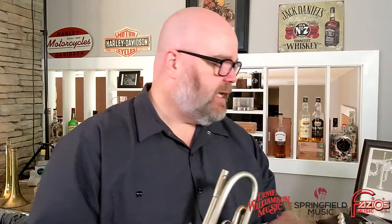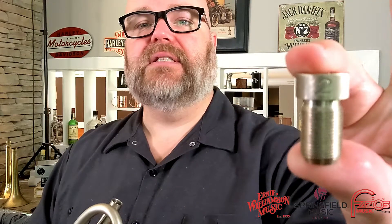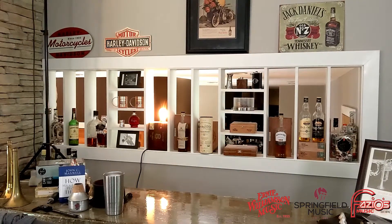The other option you have is these threaded mouthpiece receivers. These are basically adjustable gaps. This one says two, and I currently have five of these for this particular model, numbered one through five. Each one of those adjusts the gap on the mouthpiece.